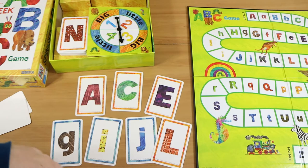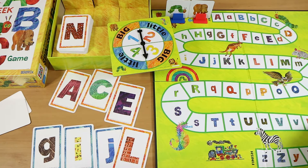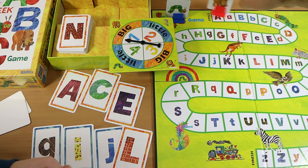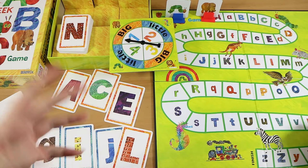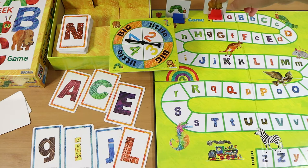You start up at the start space and in turn you spin the spinner, starting with the youngest player. When you spin you get either 'big' or a number. You have two options depending on the spin: you can either move ahead one space, or move to the next capital letter that's next in line in front of you. Sometimes that might be the same space. If you were on capital A and spun that, you could move ahead to small A or move straight ahead to capital B.